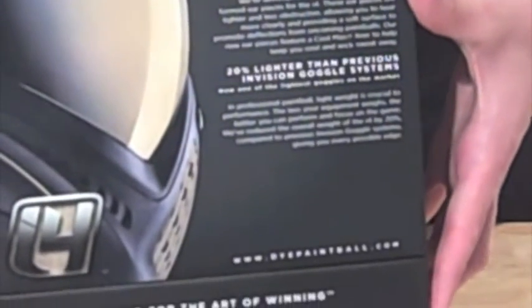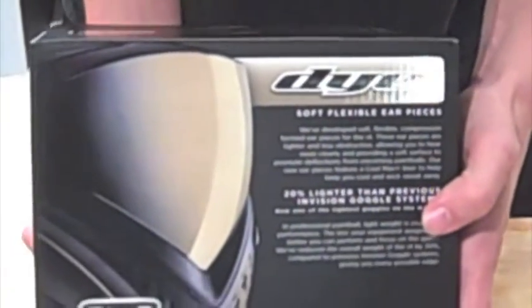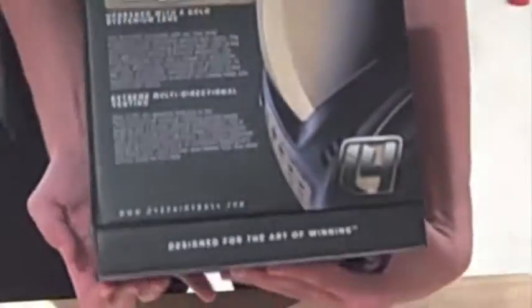On this side it says that it has soft ears, which is comfortable for your ears so you don't have hard plastic resting up against there, which can get really annoying sometimes. And it's 20% lighter than the previous mask, the i3. On this side it explains how it has great UV protection and scratch-proof lenses on both sides — not just the outer part where paintballs can hit, but also the inner part which you look out of.